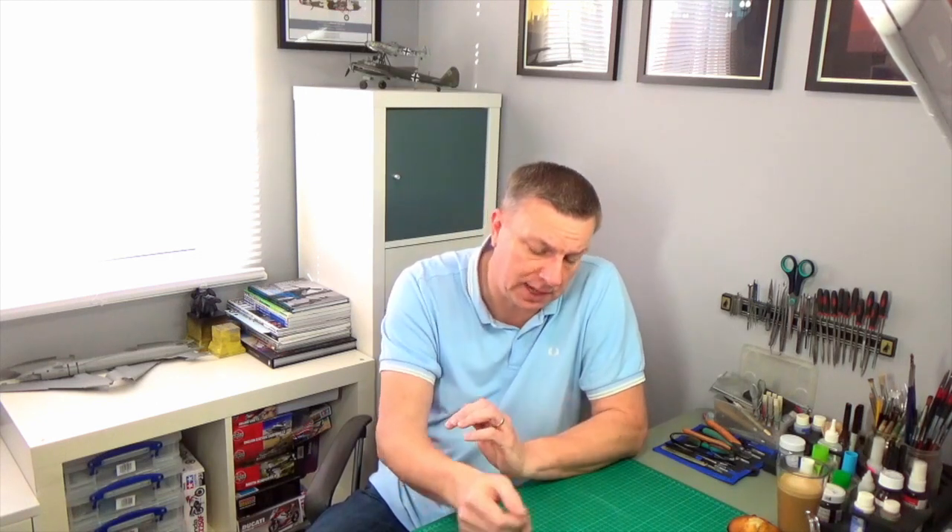I tend to approach Scale Model World as the end of my working year and the beginning of a new one — everything funnels down to that point. From a personal point of view it's an extremely important event for me, ever since I started going to Stonely and Warwickshire in the early 80s. I've been to every single one since then. This year's event was really going to be remembered for four things.